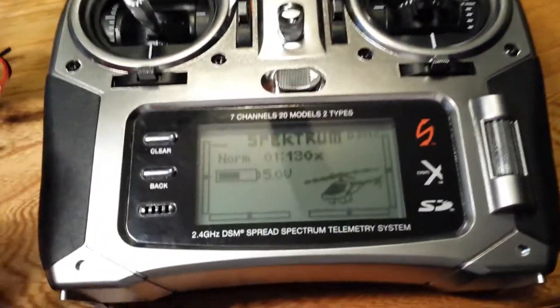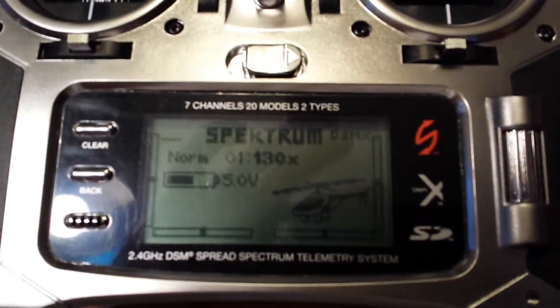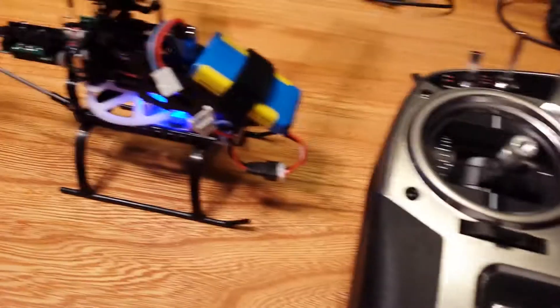I wanted to show some of the problems I've been having with the 130X. Hopefully get some help on this. As you can see, I'm on my program already. I've got the Helio plugged in already with the motor disconnected.